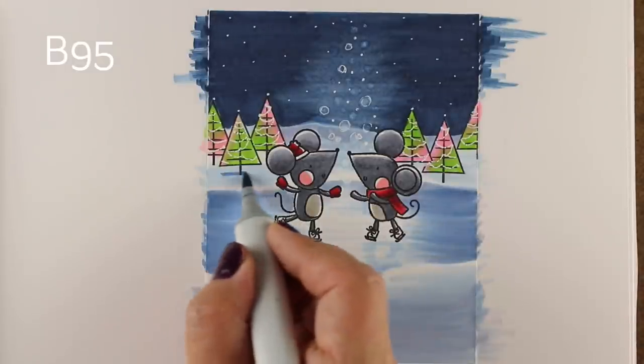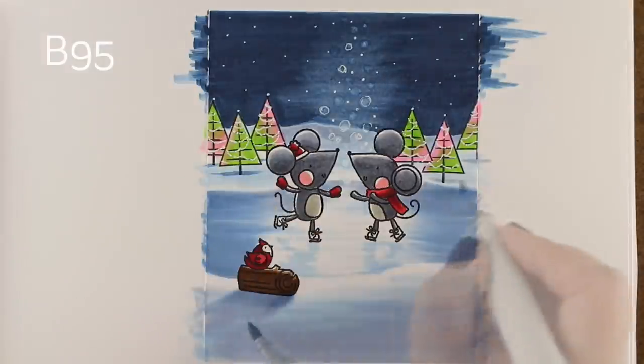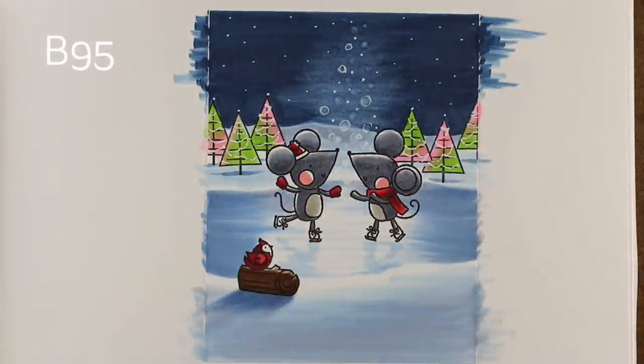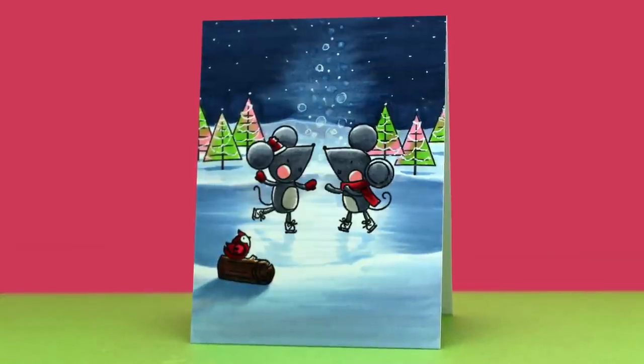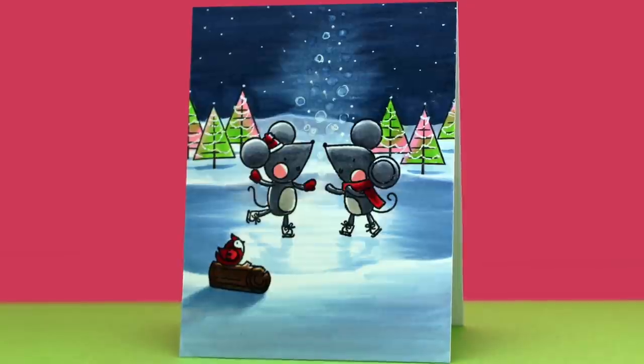I added just a little more color to the outside of the ice, which makes the inside sparkle and intensifies the contrast. I added a few shadows underneath the trees and strengthened the shadow in the front. All I have to do now is add the sentiment on the inside of the card and it's ready for my Christmas box, which is good and full this year!